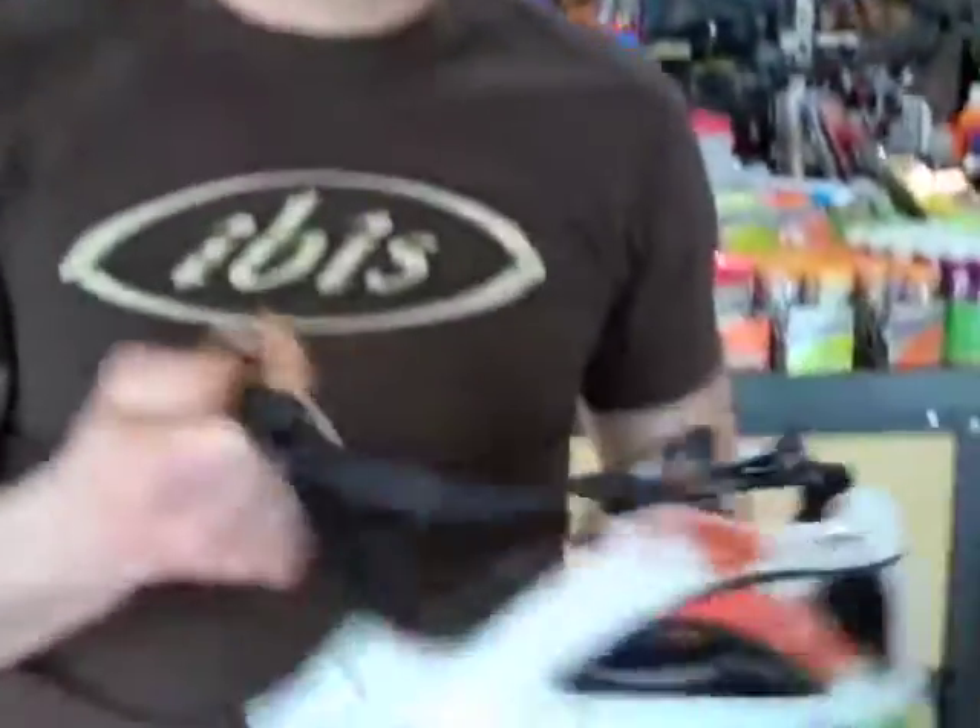And after you get this size down here, get that snug, you can trim this excess here and melt it with a lighter so that you have a nice edge and it doesn't fray.